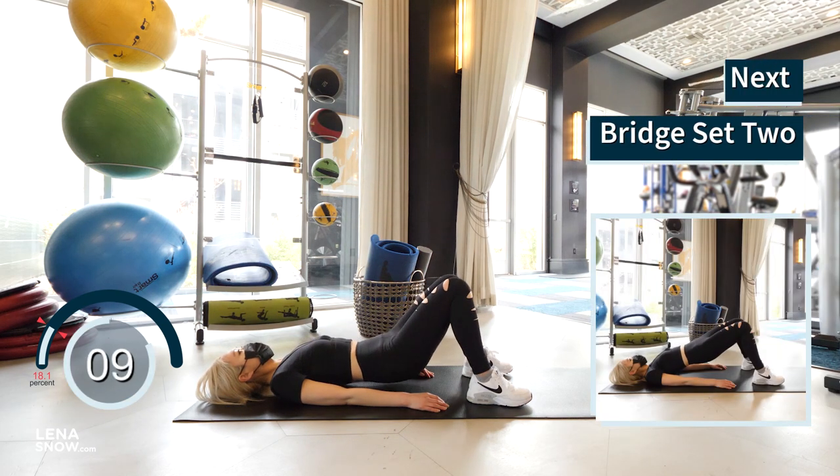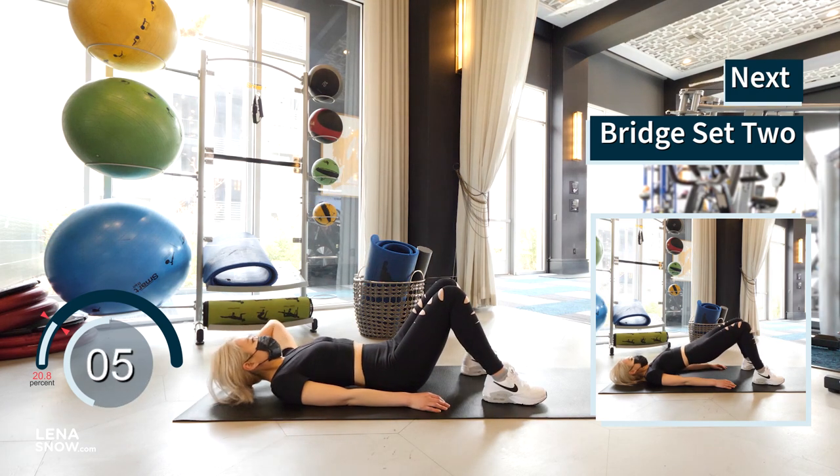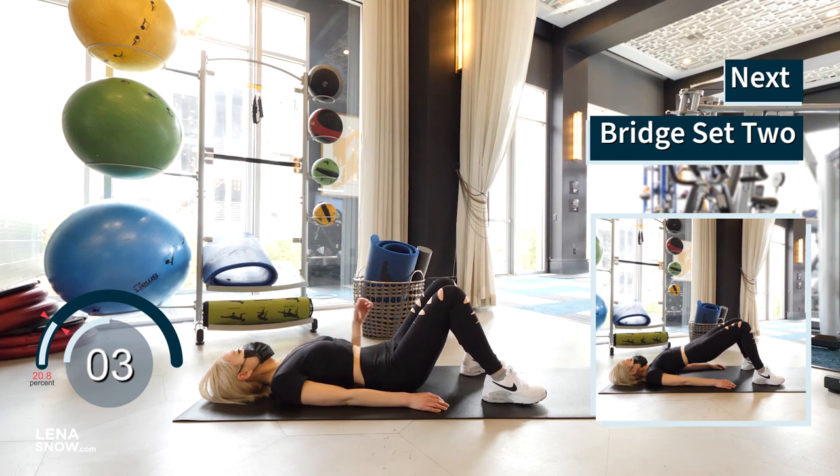10 seconds of rest and we're doing the second set of bridge. Remember to squeeze at the top for a few seconds before lowering down slow and controlled.